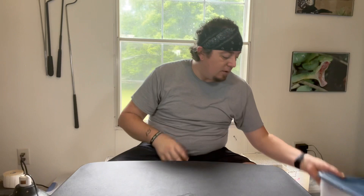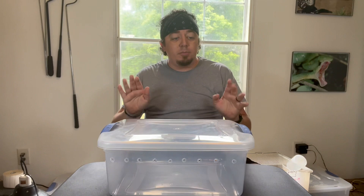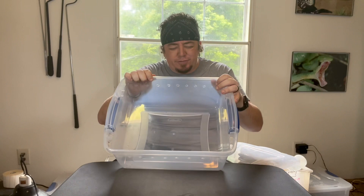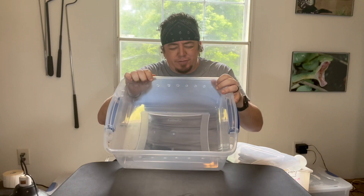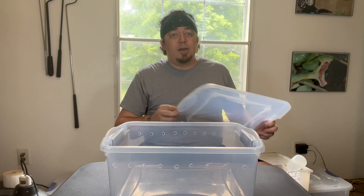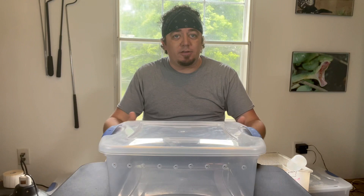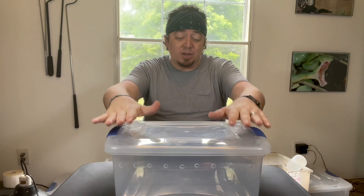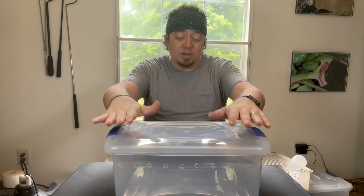If you want something more secure, go with a tote that has a locking lid for a juvenile snake. I love these totes because they have a lot more room. This is also a 15-quart enclosure — you just put the lid on and it locks with the latches. Your snake is not going to get out. If they do, they're basically Houdini. You can always put something heavy on top for extra security, along with the trusty heat pad under one end, a water bowl, and a hide.